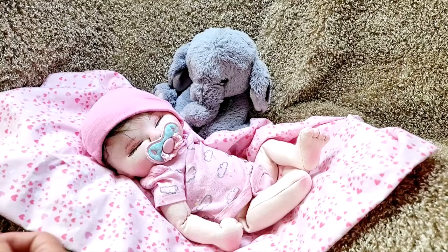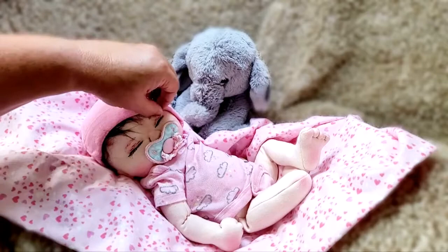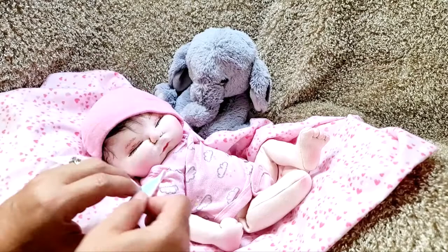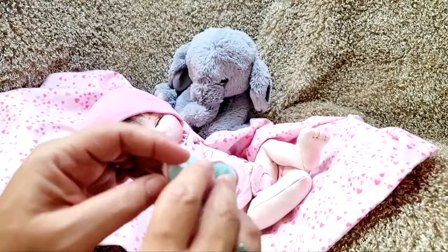Hey y'all, it's Lizzie here. I know I haven't made a video or even a baby in a while, but I started this one a little bit ago and I just wanted to get on here quickly and show y'all a little bit about her. I do make her little pacifiers — all the pacifiers that I use I make myself.